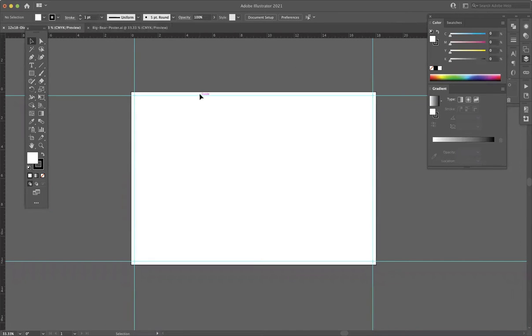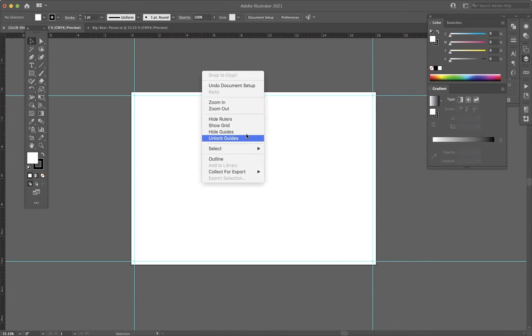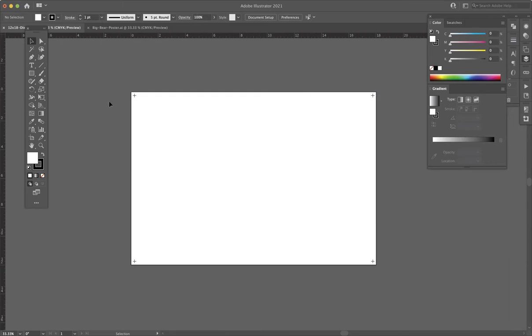The first thing you would want to do in a project like this is get a template set up or opened up. I gave one to the class in the canvas shell that is a 12 by 18 sheet with registration marks around the outside edges. Those registration marks are how we're going to align our cut and our print later on, because it needs to print on one device and cut on another, and the devices don't talk to each other.